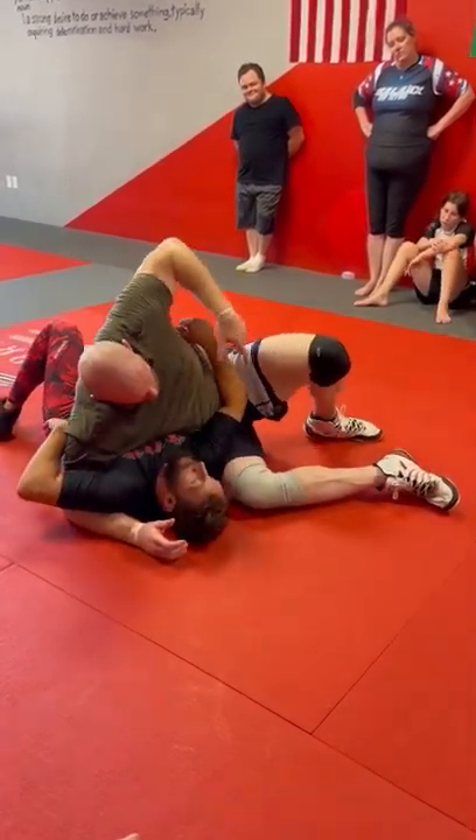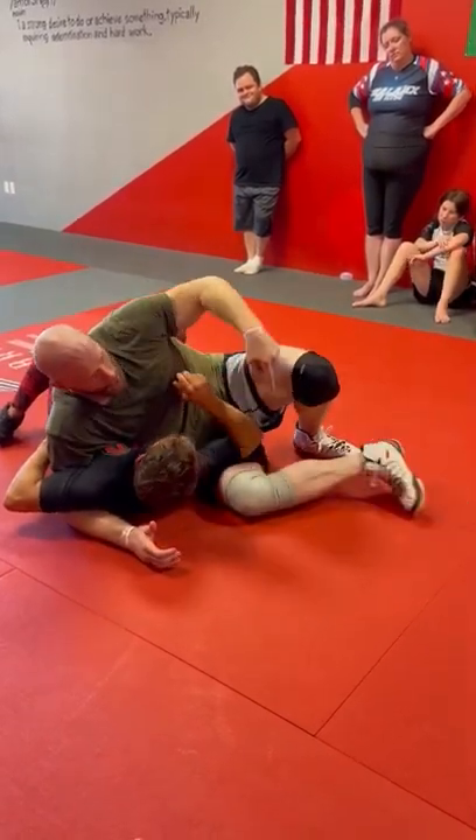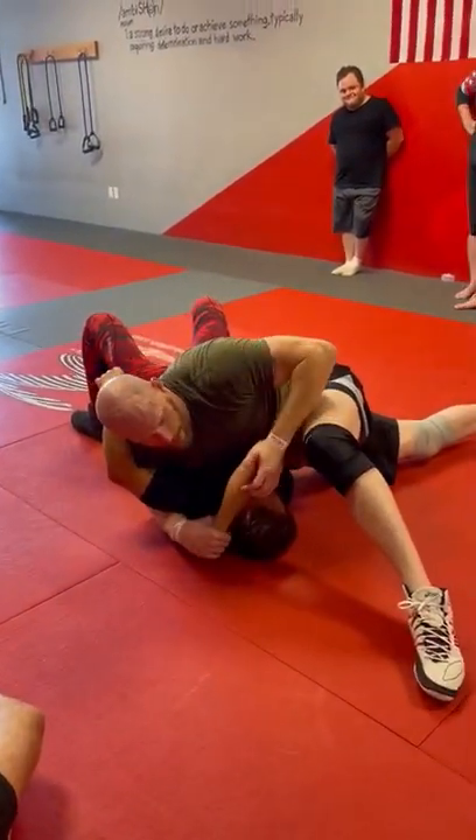That arm comes down, and even if I miss it — if I'm here like this and I start to let go and I miss that and it hits that — what did I do? Pop, pop, over. Feed as quick as you can to here.